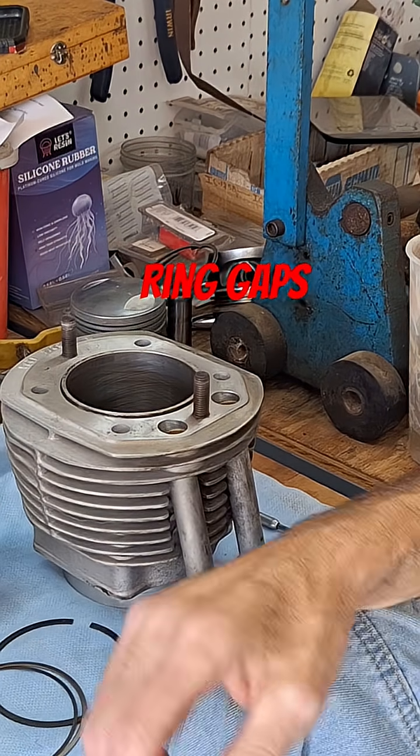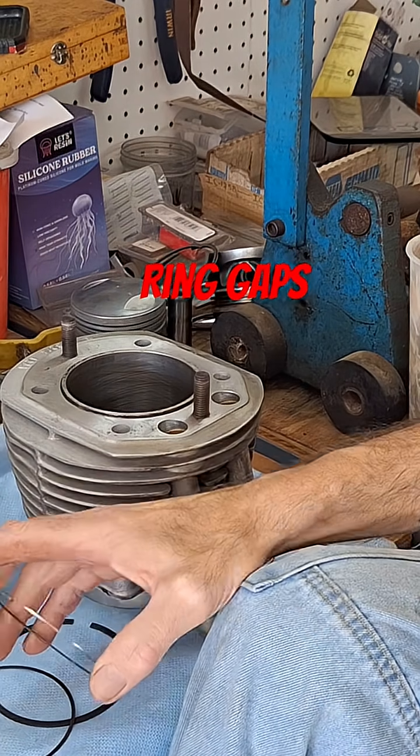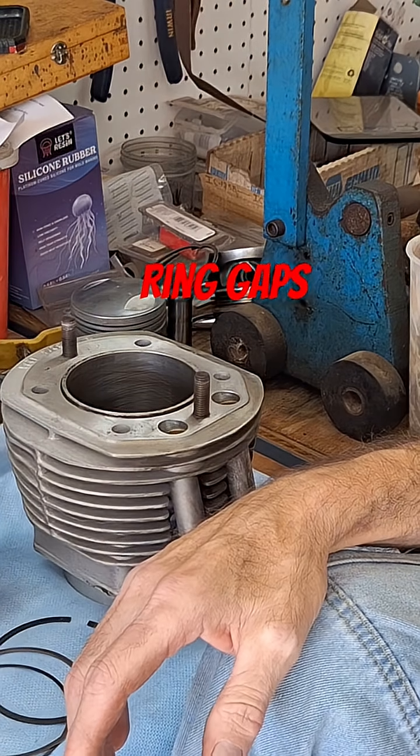If the gap is too tight, you're more likely to have ring butting, where the ends of the rings touch each other, causing bad things to happen.